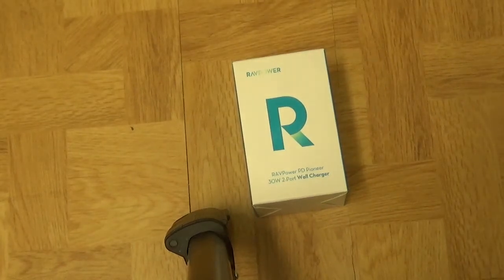Hey guys, KTV here. It's another unboxing video. So what we got now? In the last video I unboxed an Anker Powerbolt Charger — if you didn't see that, check the video before this one on my channel or just search Anker Powerbolt Mini Charger Unboxing and you should find the one by me.